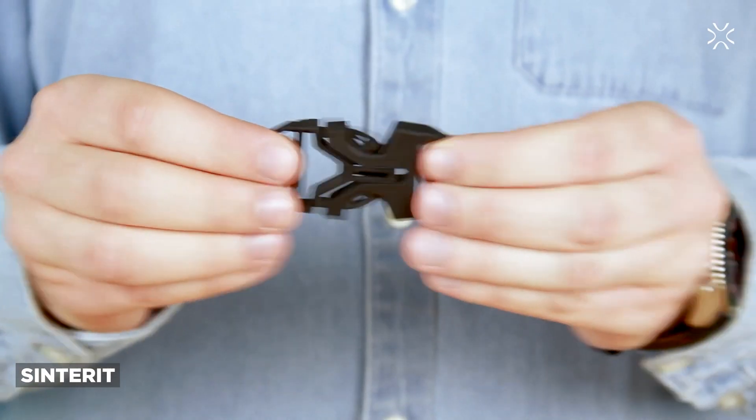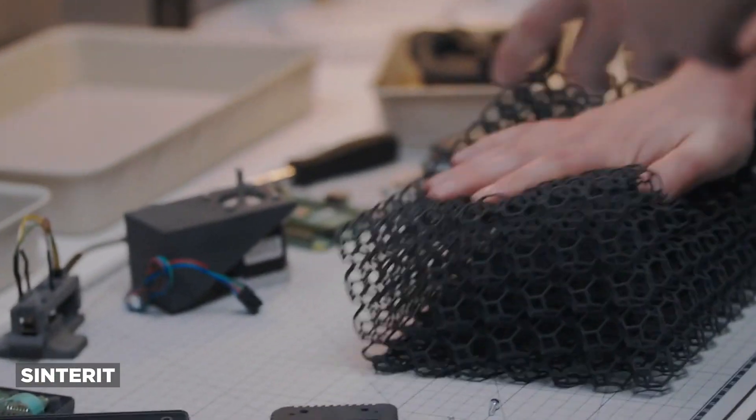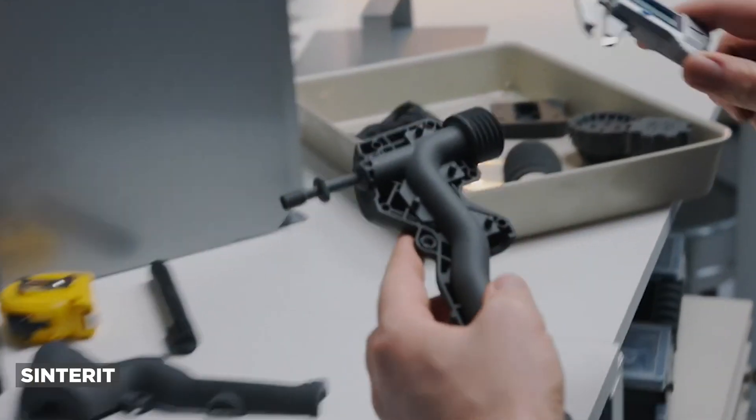Let's talk about where you're going to see this material in industries and where PA11 is really used. It's excellent as a final prototyping material with great mechanical properties — snap fit designs, end-use parts, living hinges, jigs, fixtures, tooling, custom tools that you're making and using in your shop, covers, housings, enclosures, handles, hinges, connectors, impact-proof elements, even thermoforming molds. There's a lot of stuff nylon 11 is used for.